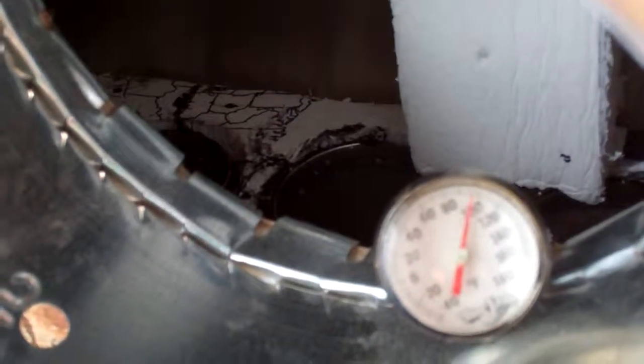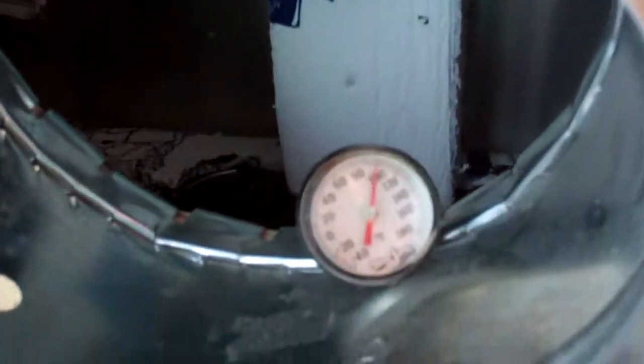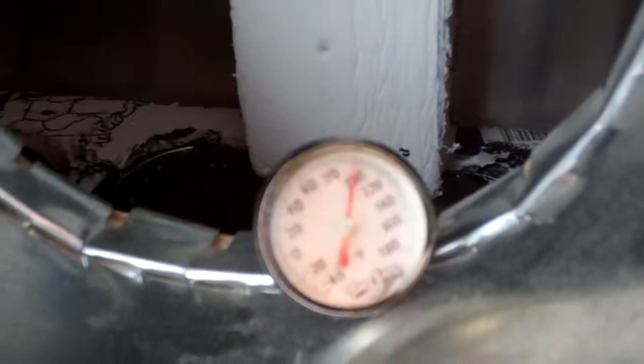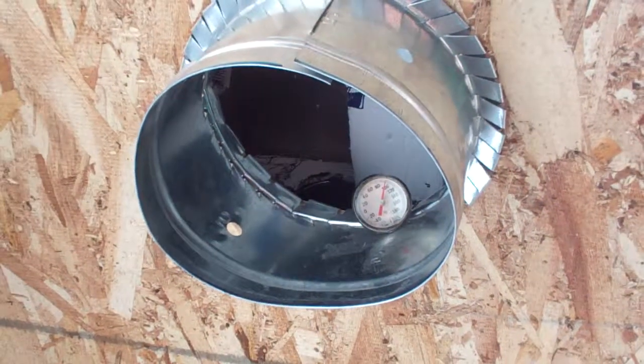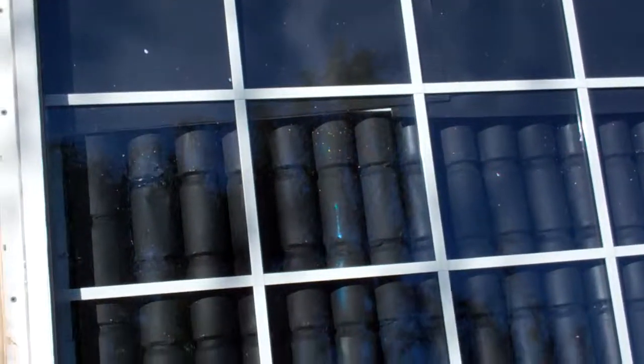It feels pretty good — it's really starting to come out of here well. With a stronger fan I'd get a lot more air, but it's 100 degrees — not bad for a test. I'm pretty satisfied so far. I thought having dual pane windows was going to make it not work so well, but it's working pretty good.